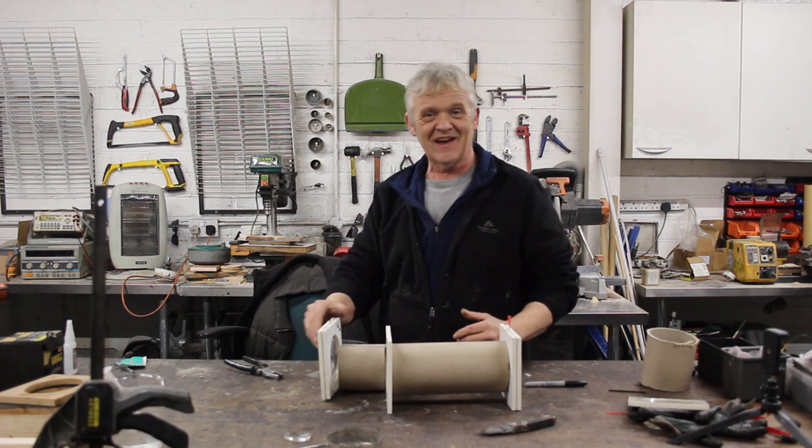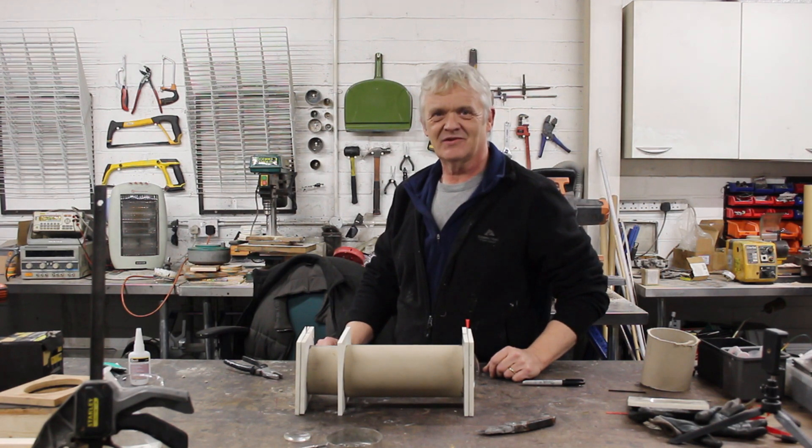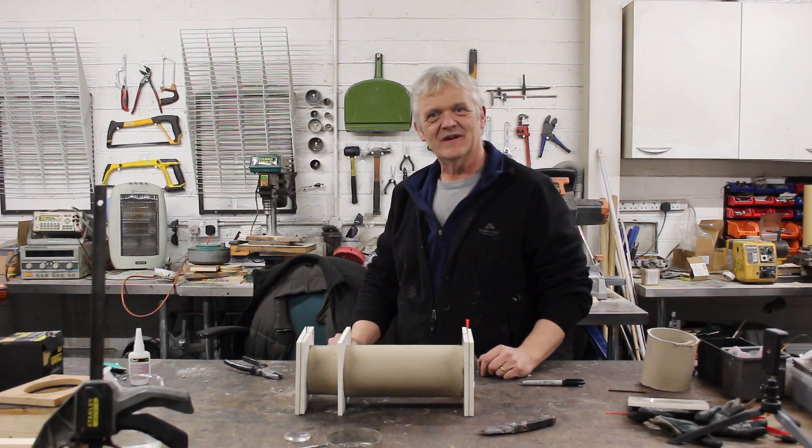All I have to do is take my lens ends and glue them on, slide it in, and we're away — we have ourselves a telescope. The clarity through the lenses is just amazing. Let me give you a shot down the telescope so you can see how clear that view is.